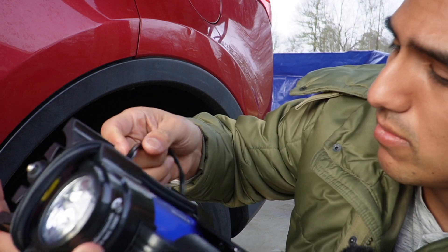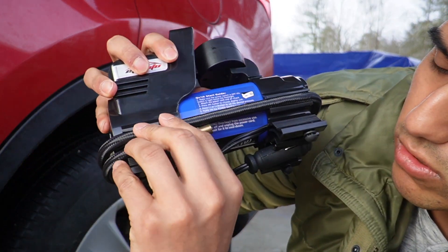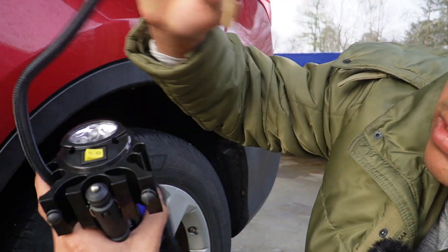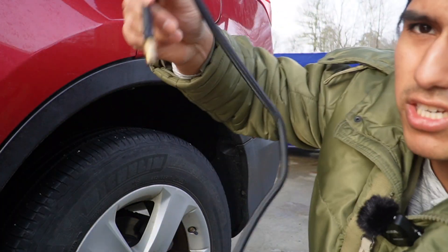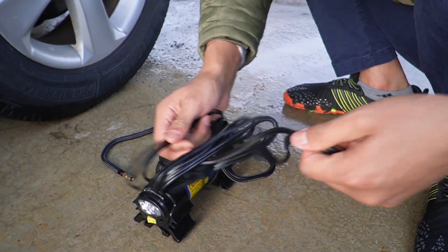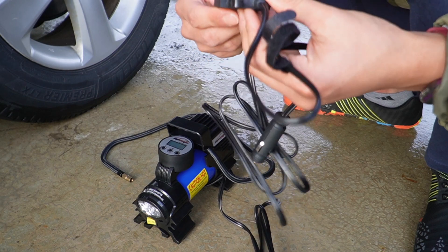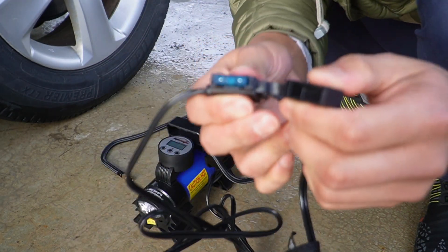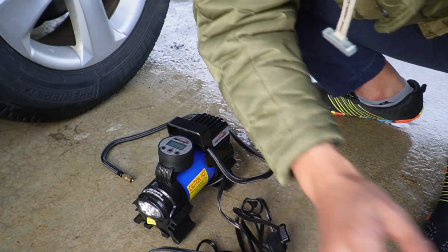The cap can come right off and the actual tubing is wrapped around on clips, which is good that it has that. The cable is pretty long, and the same goes for the cable to plug it into the car — really long. We also have a fuse over here.